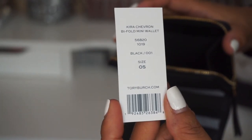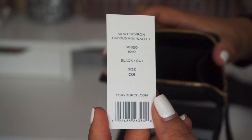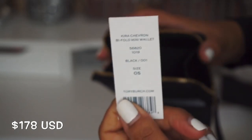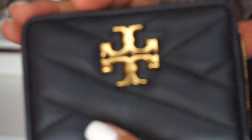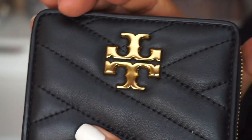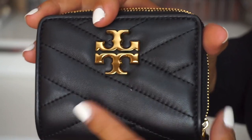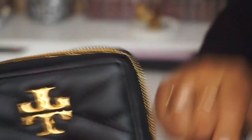This is the Tory Burch Kira Chevron Bifold Mini Wallet. This one retails for $178 if I'm not mistaken. There you go — screenshot that. Here's a close-up of the logo plaque; it's really pretty. I love the quilted detail on the wallet. Super pretty. And I love how on one side it's a snap button, and on the other side you have a zip compartment. That's pretty nice.